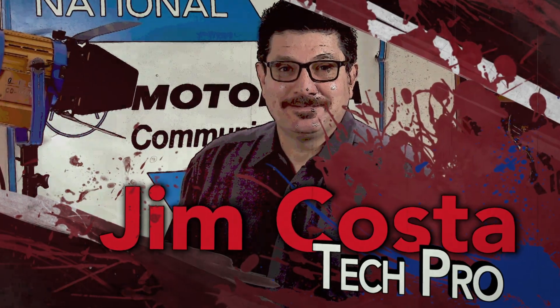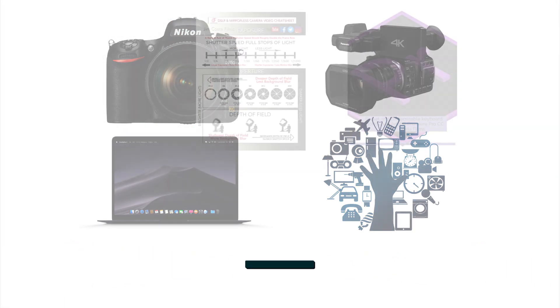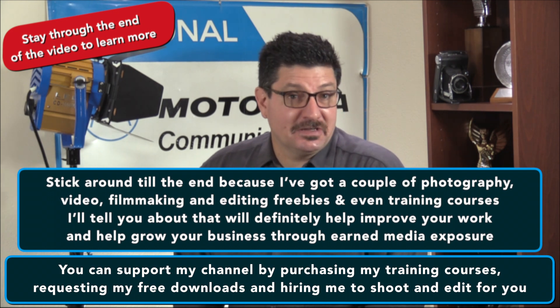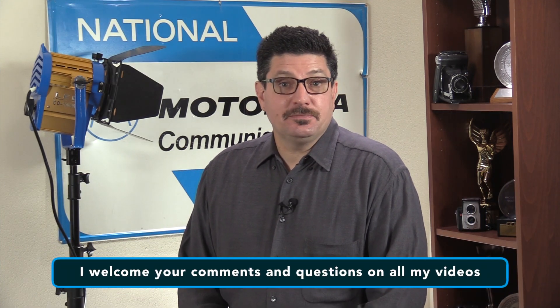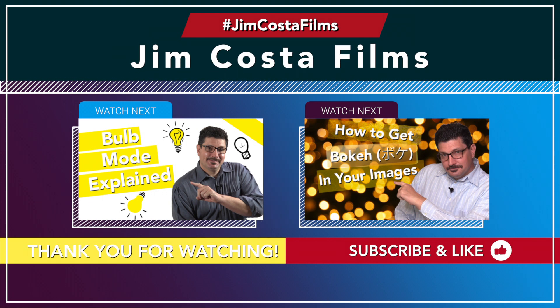I'm Jim Kostin. I'm a full-time working photographer, video producer, video editor and technology pro. If you like what you see in this video, stick around at the end because I've got photography, video, filmmaking and editing freebies and even some training courses that will help improve your photo and video production work and help grow your business through earned media exposure — that's free advertising. You can support my channel by purchasing my training courses, requesting my free downloads, and hiring me to shoot or edit for you. I welcome your comments and questions. If you like what you see, subscribe and hit the Bell to be notified every time I upload a new video every Wednesday. I've also done other videos on improving your photography and video production and camera settings, linked in the description below.